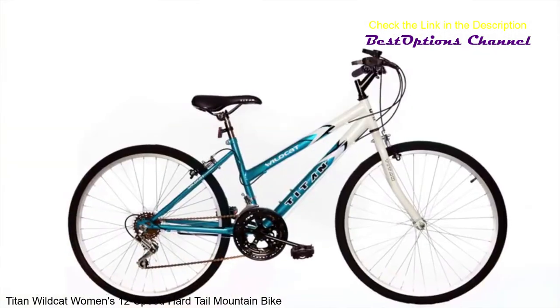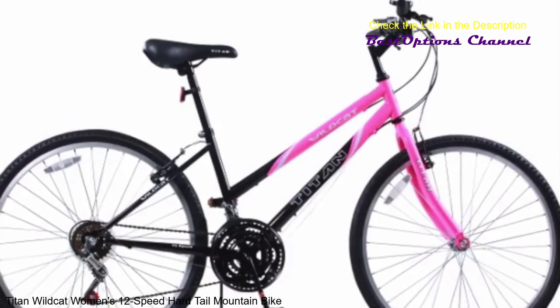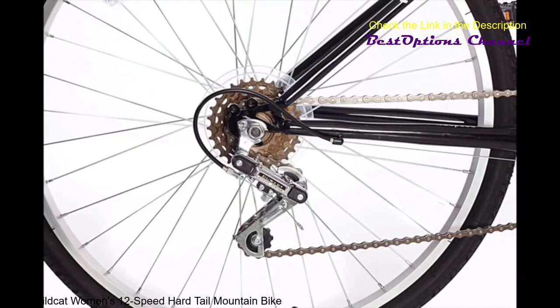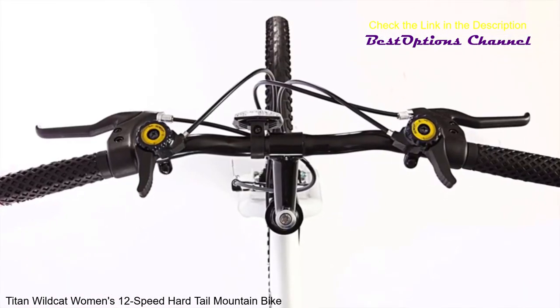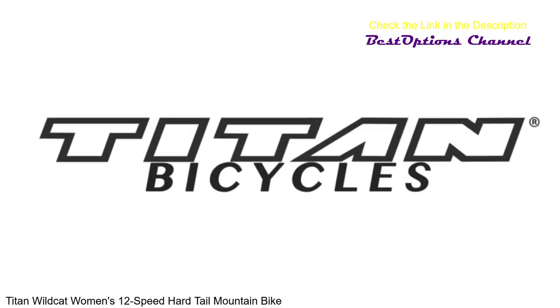The Wildcat comes in purple and black, teal blue and white, lavender and white, orange and black, and pink and black. Each Wildcat is powered by a durable and quiet steel 12-speed gearing system, all controlled by easy-to-reach handlebar-mounted shifters. The Wildcat offers all this on a fully-welded steel frame and 26-inch alloy rims.